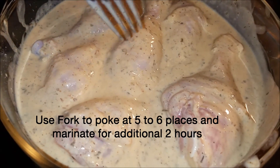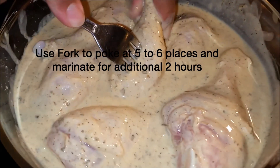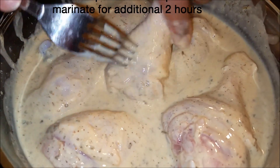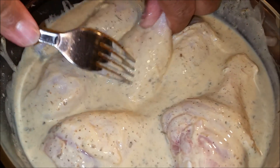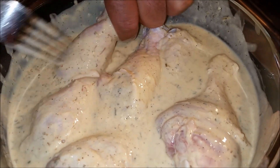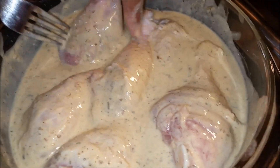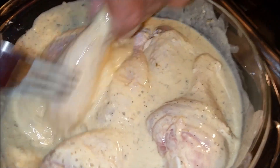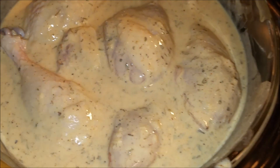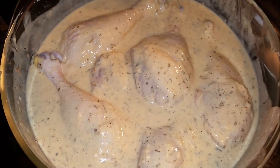It's about four hours after doing my marination. What I'm going to do now is grab a fork and puncture it a few times on each side — like four, five, six places. Once I'm done with this, I'll put it back for another two hours. The reason I'm doing this is so all the seasoning and masala can soak in well, and when we fry and eat it, it's going to taste great. So that's six hours total — four hours before and two hours after punching the chicken.